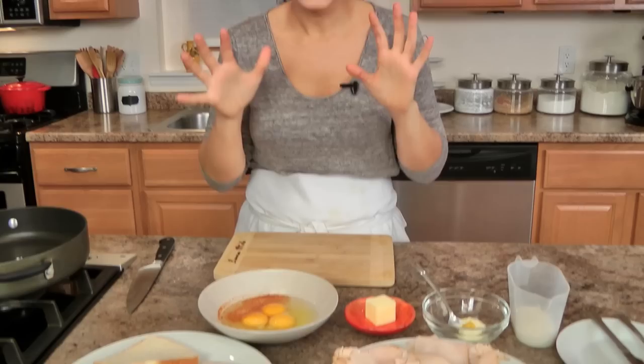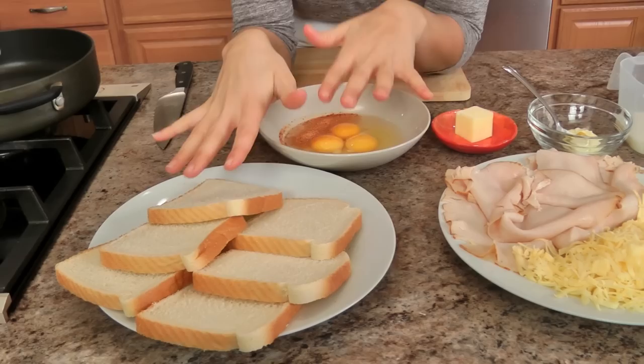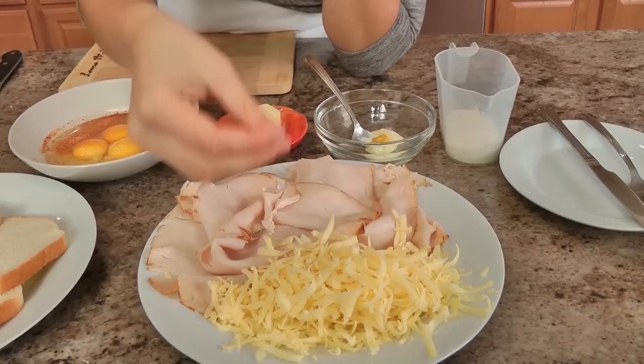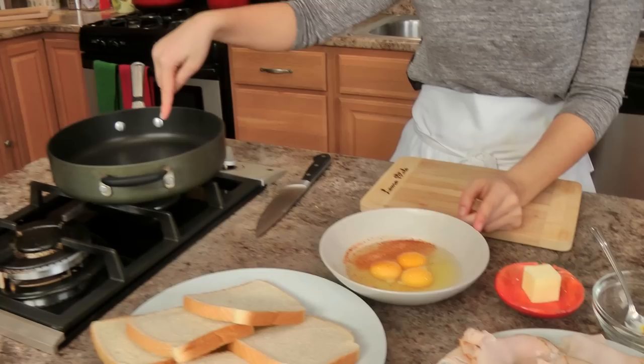You're going to need very basic ingredients, but get good quality because it makes a difference. This is just white sandwich bread — I prefer white sandwich bread over any other bread for this. I also have some deli roasted turkey and some shredded gouda. You can use sliced gouda or Swiss if you want to; I'm choosing shredded because I think it melts easier. I've got some whole milk, some mayo, some prepared yellow mustard, butter, eggs, and some seasoned salt. I also have some vegetable oil here in my pan.